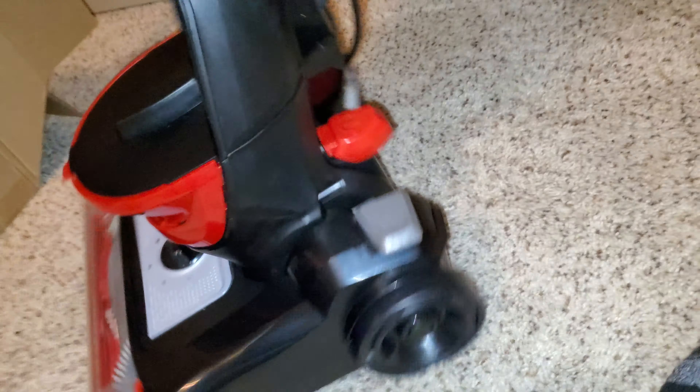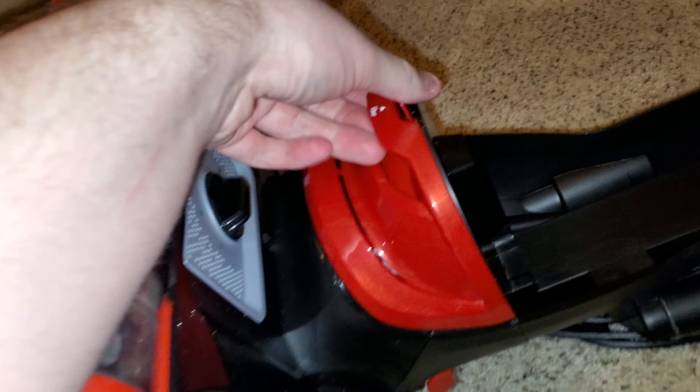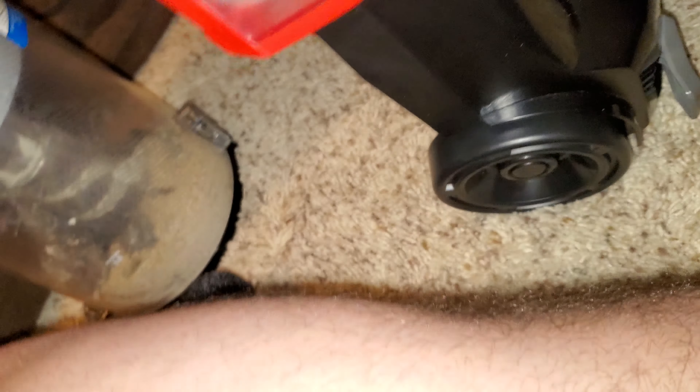Let's check the post-motor filter. I tip the machine over. I don't see anything in the post-motor filter; I don't see any dirt coming out of it. Looks pretty clean. You can see the motor right there.